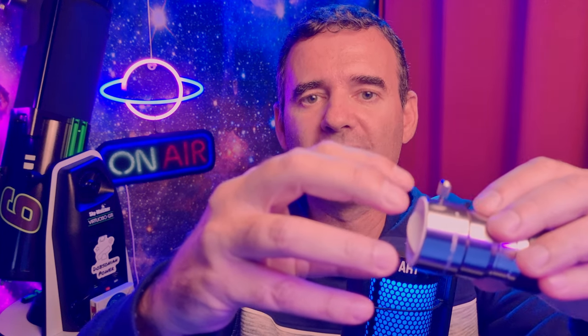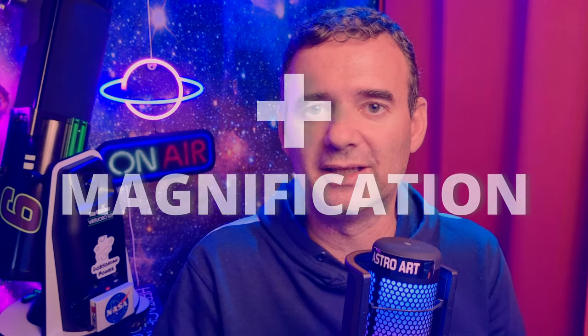If you use a Barlow with an eyepiece or a camera and you move the eyepiece or the camera further away, you will increase the magnification. However, with a focal extender you can move it but it will not change the magnification. That happens because of the way focal extenders and Barlows are designed, and I will address that in another video.